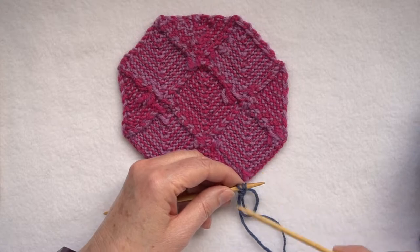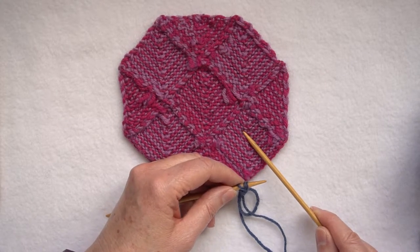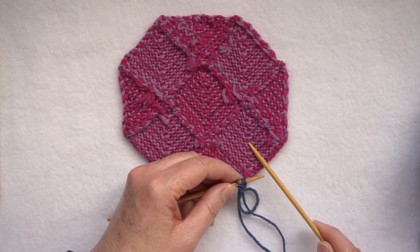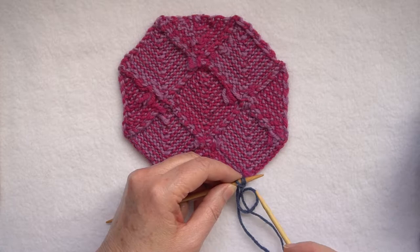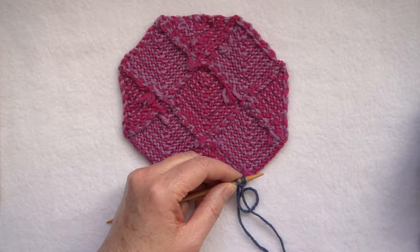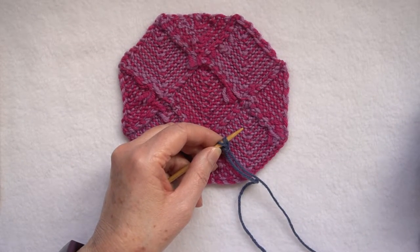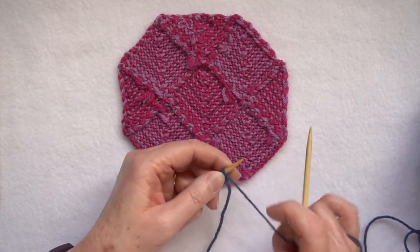If you're knitting in a different colour to the piece of knitting that you're joining to, it's better to work the I-cord on the wrong side, because you do get little colour blips coming up in the cord. If it's the same colour it's not a problem, and you would apply the I-cord with the right side facing you. But because I'm knitting my cord in blue, I'm going to knit it attaching it to the wrong side.